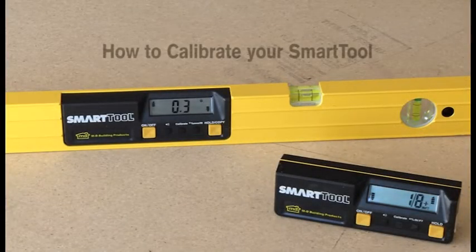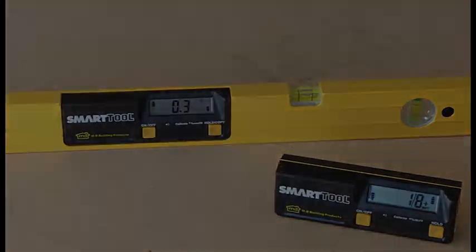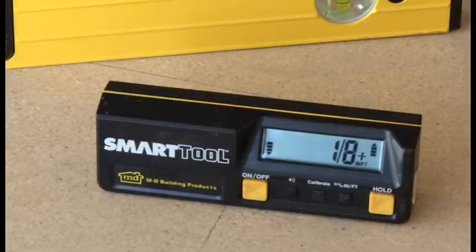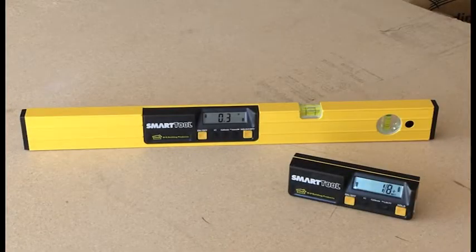The calibration process is simple and takes about 2 minutes. You should calibrate your smart tool if it is dropped or temperatures change by over 20 degrees since last calibration. The instructions work for the module, the 24 inch or the 48 inch level. You cannot hurt the level electronics. If you make a mistake, just turn the level off and start over.